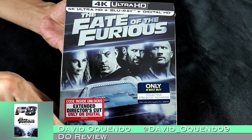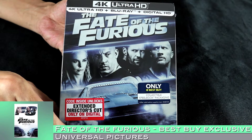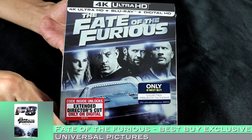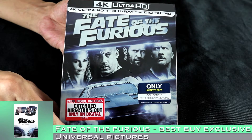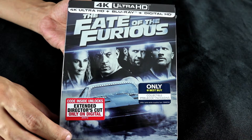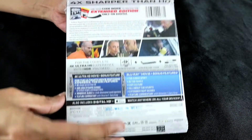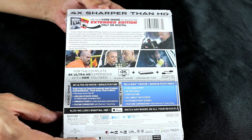Welcome back guys, David Oh here with another Steelbook unboxing. Today we are looking at the Best Buy exclusive edition of the Fate of the Furious from Universal Pictures. This is the eighth in the Fast and Furious franchise, and this thing is just still going.